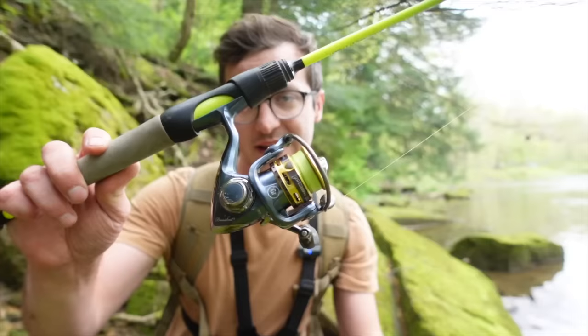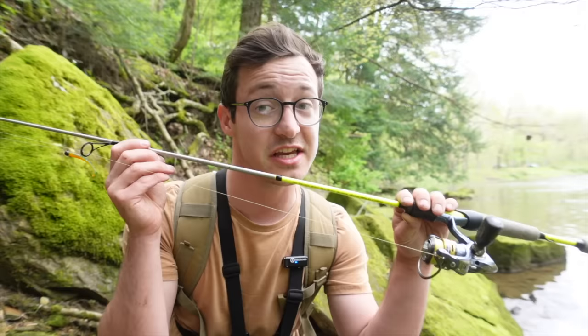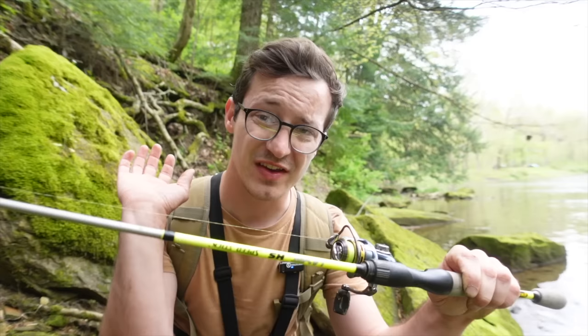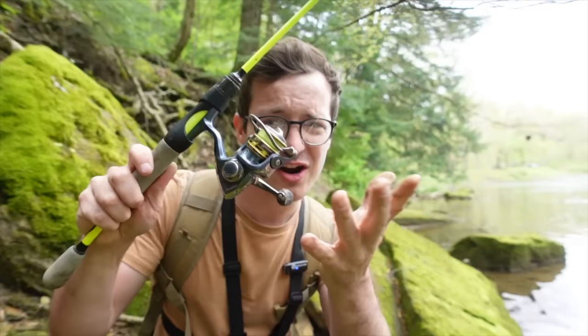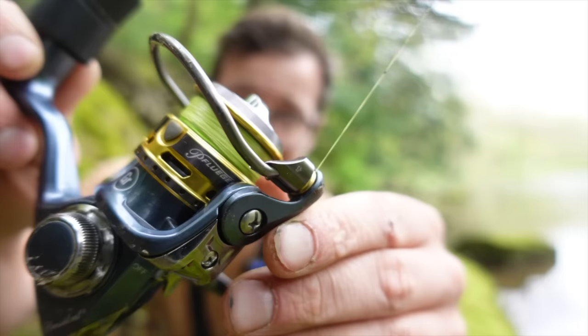Let me go over my current setup. I'm rolling with a Laser SH IM6 Endurance by Speed Stick — that's a mouthful. This is a five-foot-six ultralight fast action rod. The reel is a Pflueger President — their tiniest version — and I paired that up with Euro Tackle micro braid.